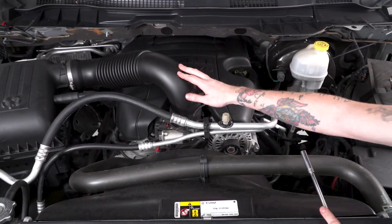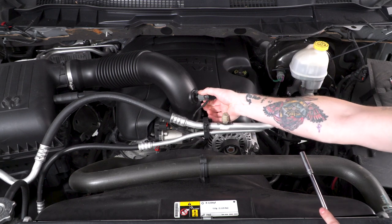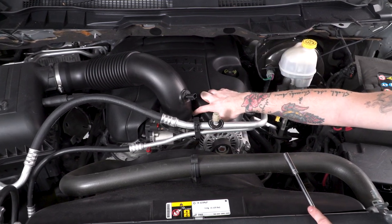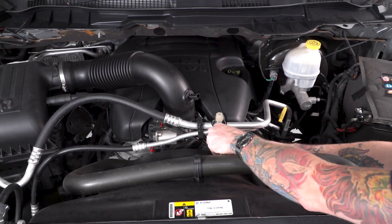First, we have to remove our intake tube, but before we do that, we want to unplug our temperature sensor. There's a little tab on the bottom that if you squeeze, it'll pop right out. Once that's out of the way, you want to loosen this little clamp right here securing it to the throttle body. You'll need an 8-millimeter socket for this, and if you're using a hand ratchet, it's very helpful to have an extension.